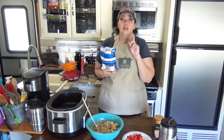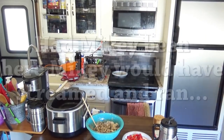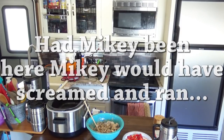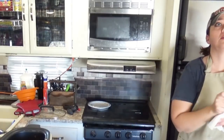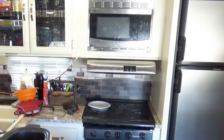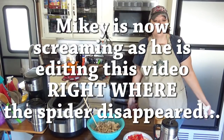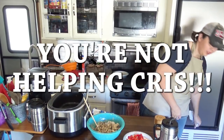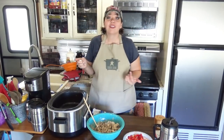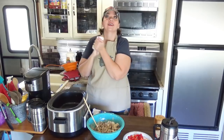I also have a spider crawling across right above me — give me a second. I'm glad Mikey's not here; he would be screaming at this point. Where did he go? He disappeared. Let's agree not to tell Mikey, okay? He's going to edit this and totally freak out on me, just so you know. Let's pretend that never happened.